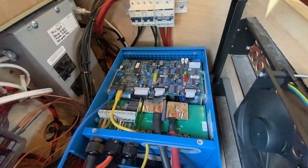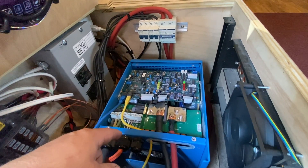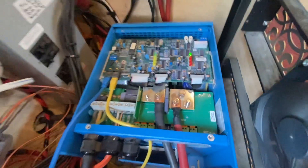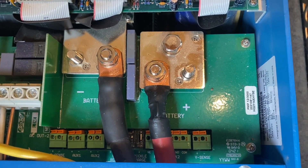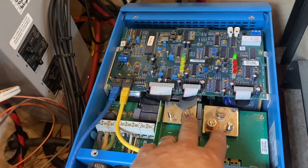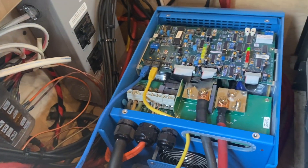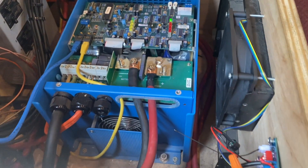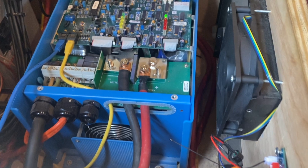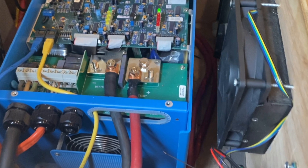The last thing we're trying to track down, other than updating the firmware, is it doesn't want to charge fully — it keeps wanting to go into float mode too quickly. We believe the voltage sense is a little bit off. So what we're going to do is use the vSense inputs to give the MultiPlus a dedicated voltage sense, because sometimes the voltage can be different by the time it hits the bus bars or the batteries. It ended up not being the vSense on the MultiPlus, but an issue with the VE bus Bluetooth smart dongle — sometimes that will show a higher voltage reading and throw things off. Something to look out for.